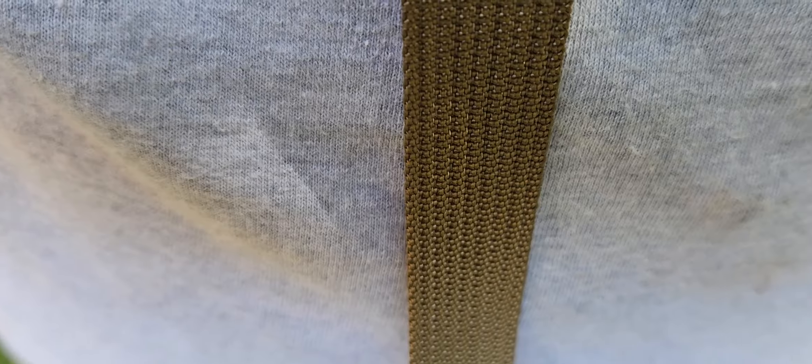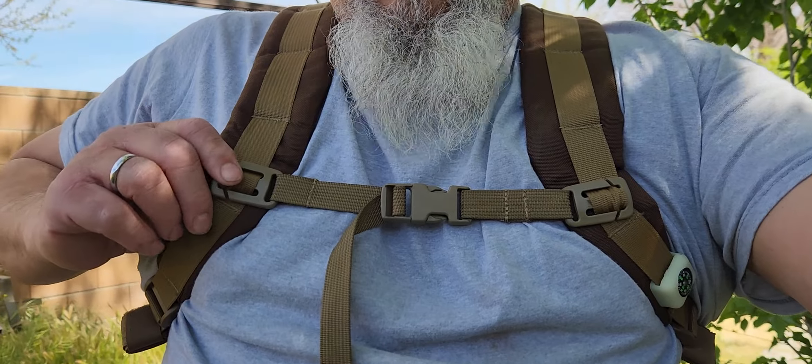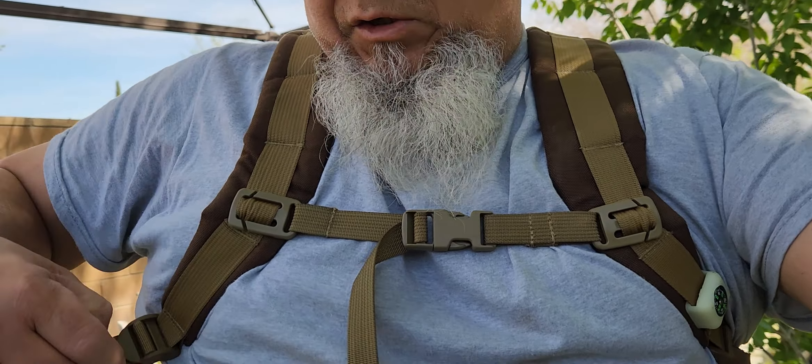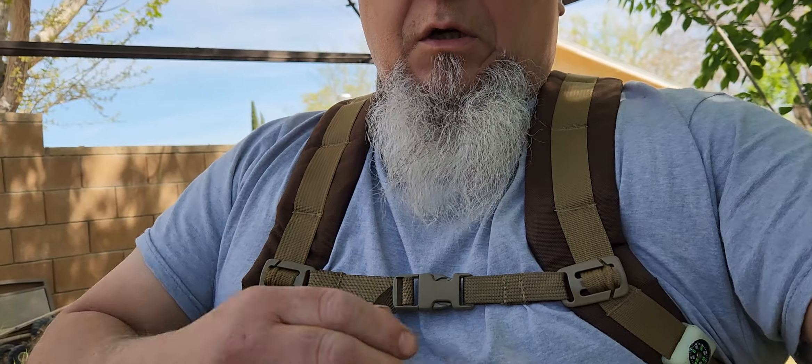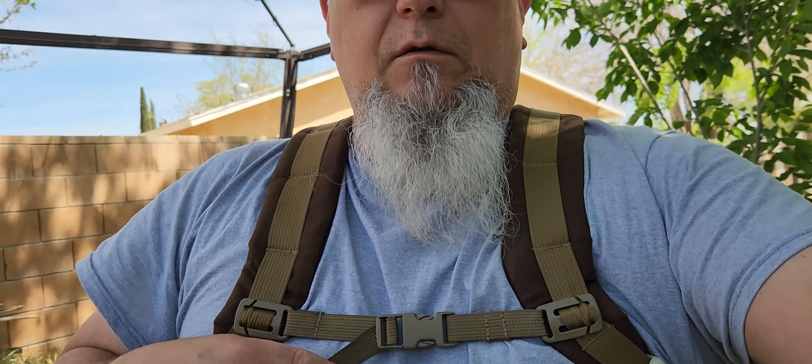Let's put it on and I'll show you what it looks like with it on. You can put it wherever you want if you adjust your straps and such. This is why I like it — right across my chest right here for my size. I'm like a 2X, so this is how it fits on here.